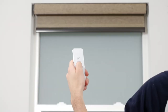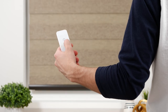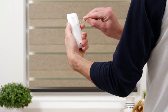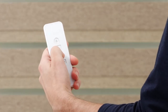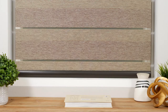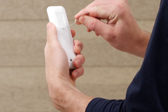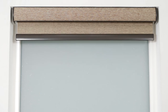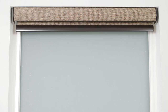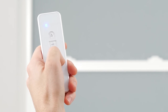To set a new bottom limit, position the shade about six inches above the desired lower limit. Press the program button on the back of your remote until the shade jogs. Then tap the down button repeatedly until the shade is set at the new bottom position. Press the program button again and the shade will jog to confirm that the lower limit is saved. With the factory reset complete, test to make sure your shade operates and reaches each limit as expected. If you have more shades to program, follow the instructions in this video on a new channel for each shade.